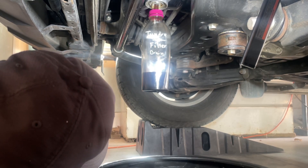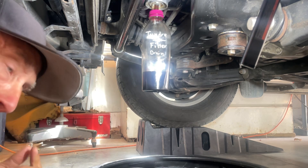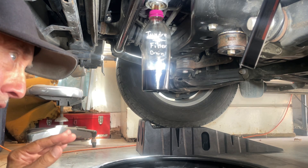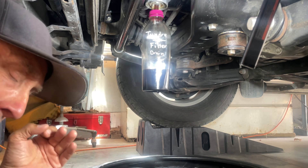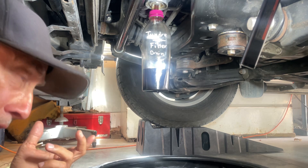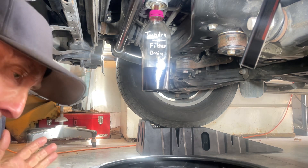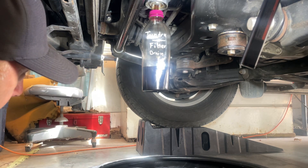Baxter Performance has all kinds of upgrades — they also do upgrades for the Jeep. The Jeep Pentastar has a problem because the oil filter is on top of the engine and all the oil drips down, so every time you restart the Jeep you're restarting without oil pressure. They made an adapter that keeps oil in the oil filter so whenever you start up the Jeep it's got instant oil pressure. I recommend it — check out their website. This is not a paid advertisement for Baxter; I'm just going to find out and let you know how everything goes.